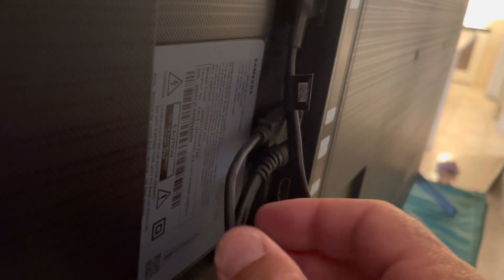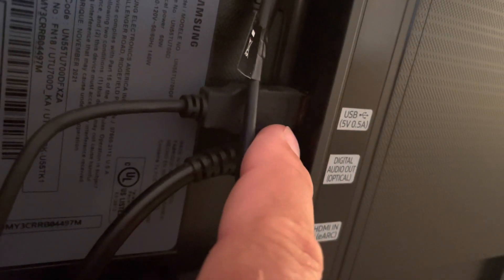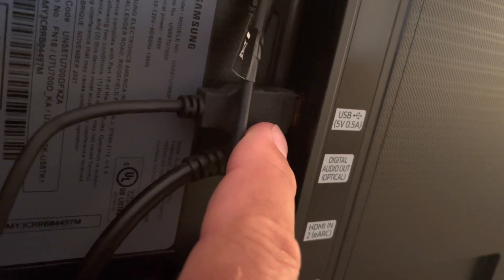Hopefully yours will have an optical interface — that's what I had to have here. The optical interface is right here. It says optical, and then there's USB, but we're only using that for power.